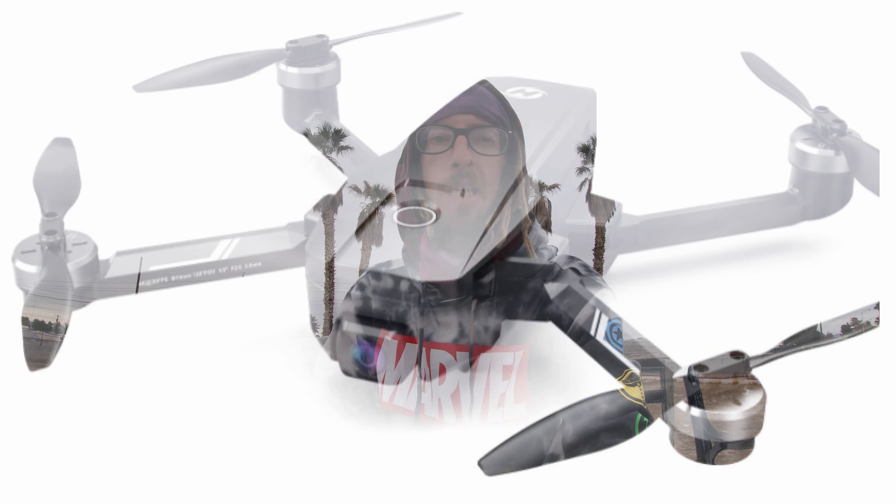Welcome back to the MoshMob channel. Almost exactly a year ago to the day, I posted a video about the Holy Stone HS 720E. I was super excited to get it and get out and fly it and show you guys how it worked.